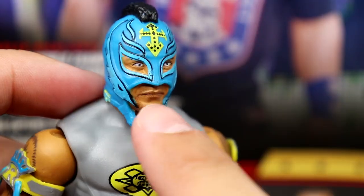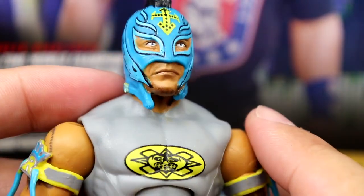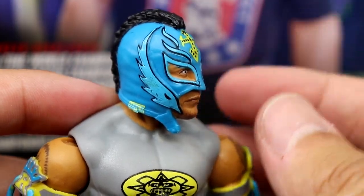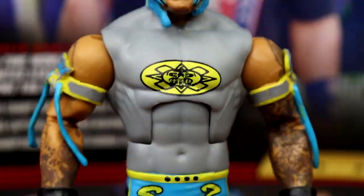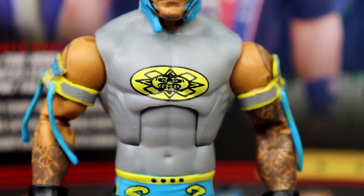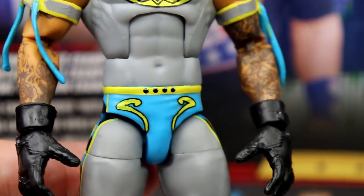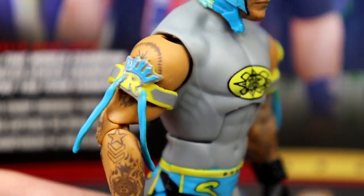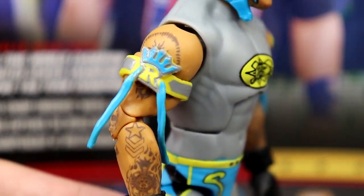You do get some nice stubbling going on. I love the colors — they pop really nicely. This gray on the shirt is actually a lot darker in person, more accurate to the actual thing, but it gives a more classic Batman look in the review. The logos look clean, I love the armbands with the silver, blue, and yellow — that's really clean.